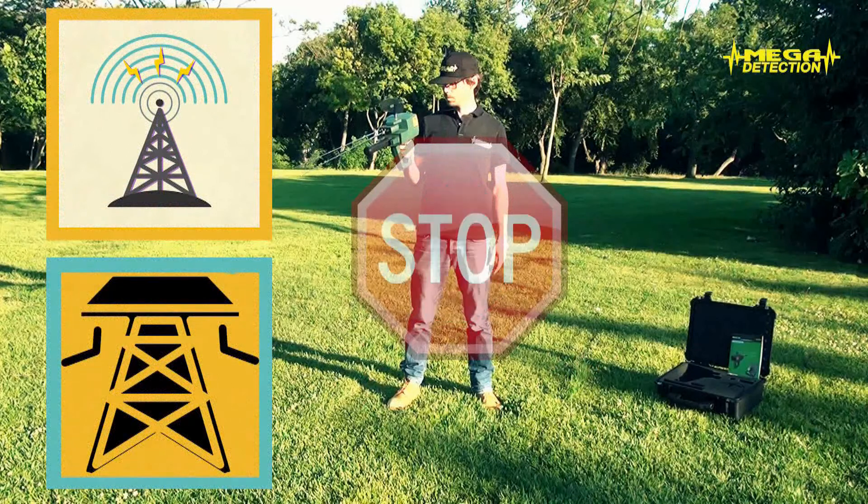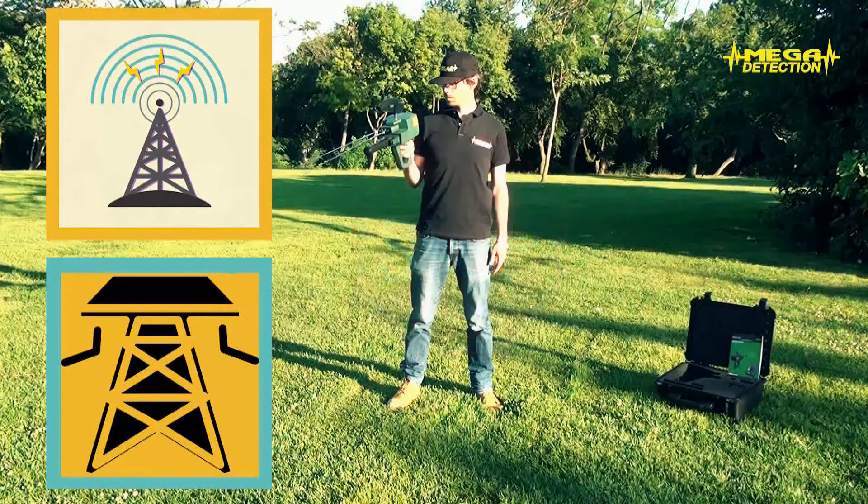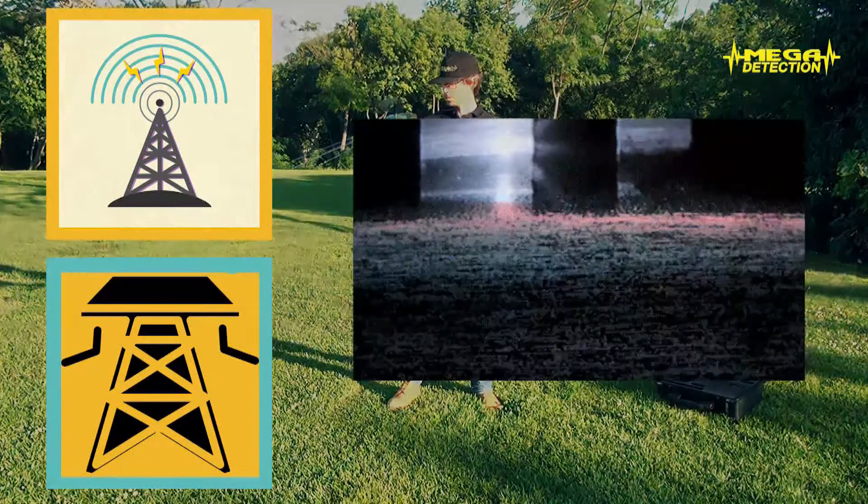Also, because there could be an interaction from distance, the device should not be used closer than 40-50 meters (around 150 feet) to such electronic devices and cell towers. Otherwise, there might be a faulty result in searches.